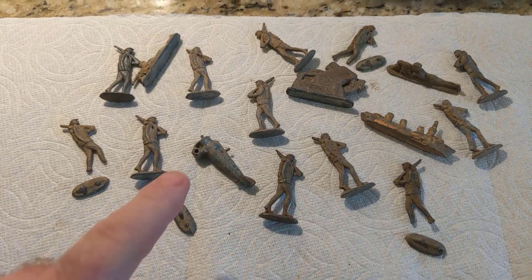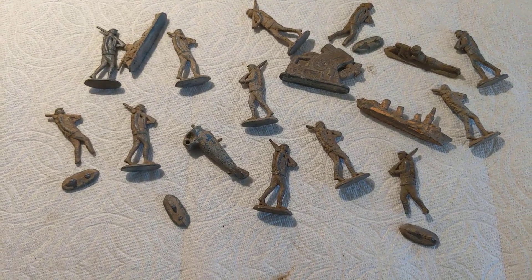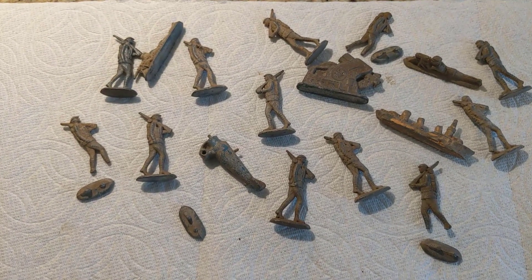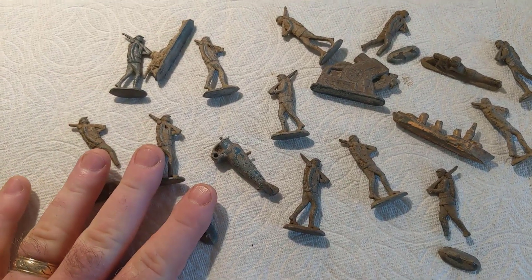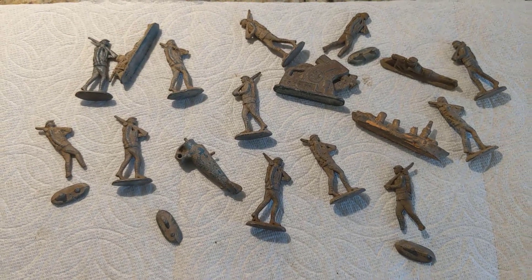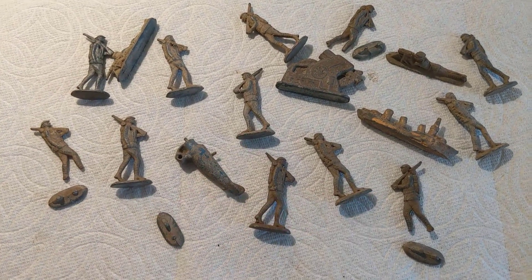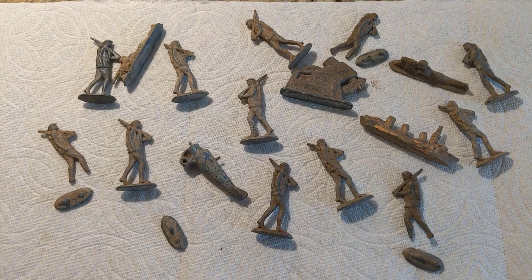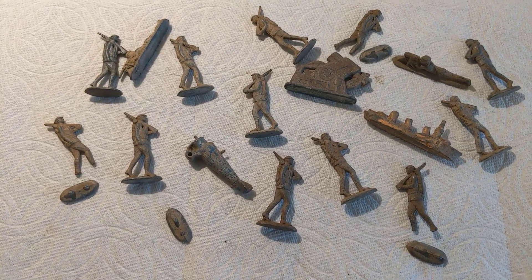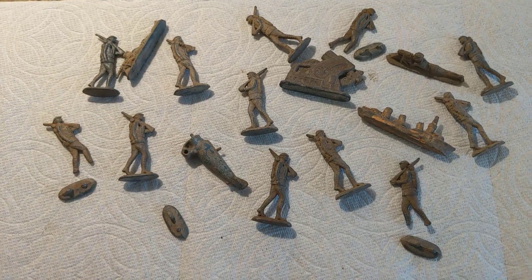Today I'm going to work on cleaning up these little lead World War One figurines that I found in Boise, Idaho just a week or so ago. I'm super excited to clean them up because I was able to track down the family of the original person who played with these toys. He's since passed, but he played with them as a child in his sandbox in the backyard. When his kids were born they also played with the same toys, and I spoke with one of his daughters who recalled playing with these very figurines in the sandbox when she was a child.